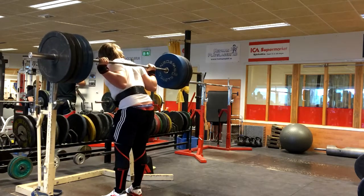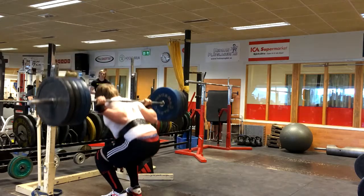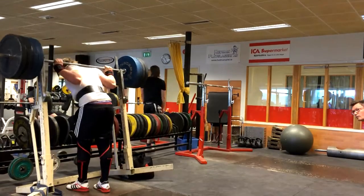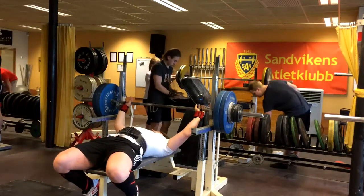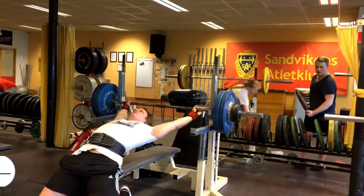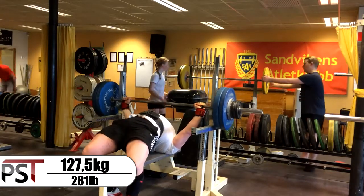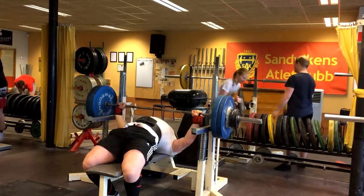I hit four reps and I was very excited about that — and also very tired after. This was about four days after the day I hit 170 for four, so I'm very satisfied with that. Things are going pretty damn well right now.